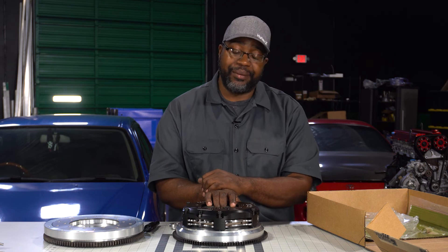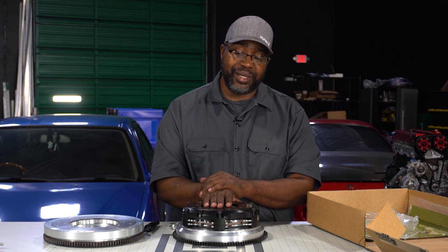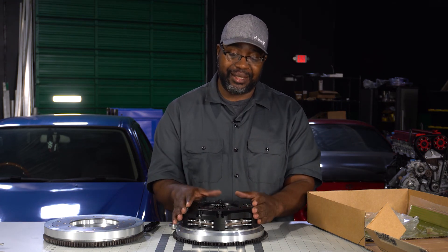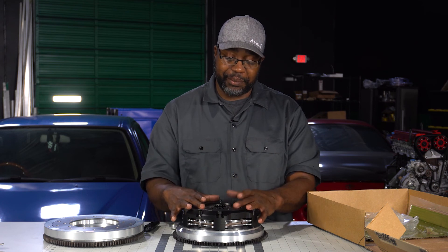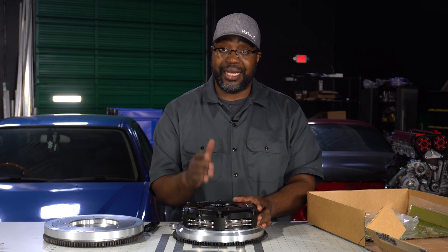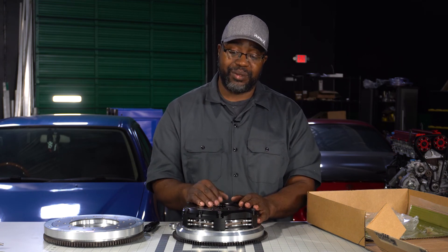A twin is going to be a stiffer pedal than what you experience on a single. How Clutch Masters combats that on these configurations is pairing the hydraulic release bearing with a decent-sized master cylinder that moves the proper amount of fluid volume, or even the Clutch Masters delay valve. You can get these things tamed in so they're fairly easy to drive daily. Some guys think they want to hold the most power but drive like stock — that's not going to happen regardless of the clutch brand. There's always a give and take. Creating the proper balance is why I like Clutch Masters — the options for pressure plates and discs allow us to get you dialed in as best as possible rather than a one-size-fits-all approach.